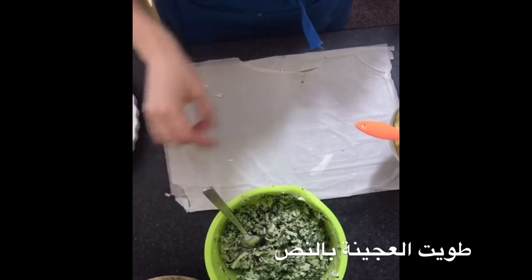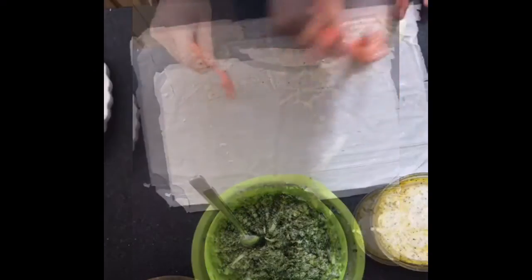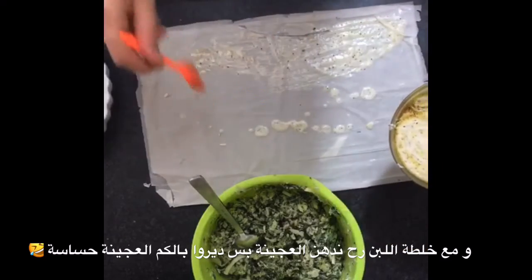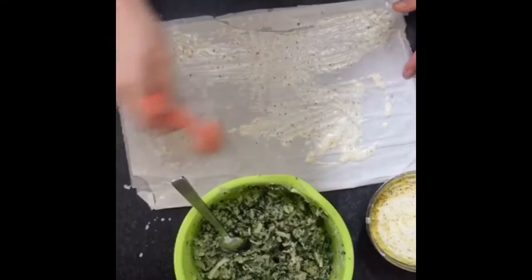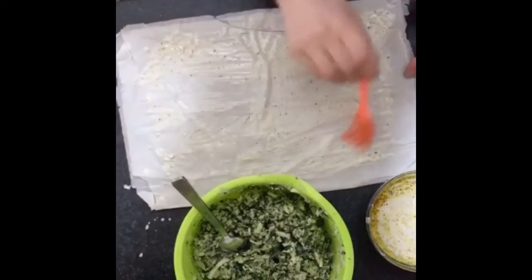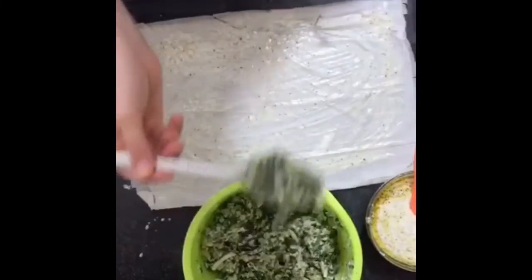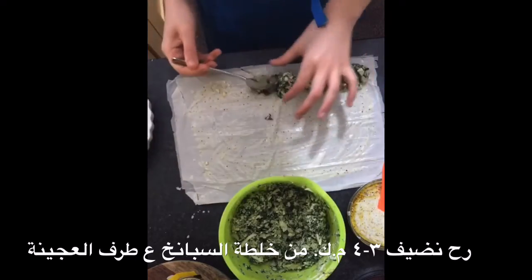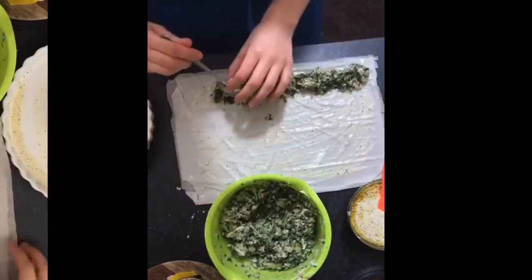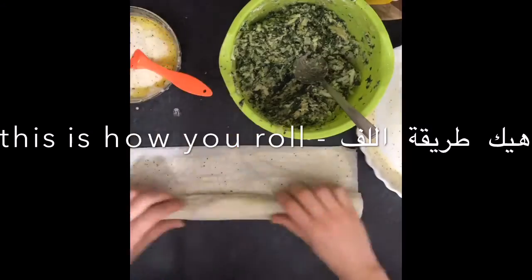We're just gonna brush on the yogurt mix — very delicate, just like that. Easy, we're just gonna brush it along, it doesn't have to be perfect. And now I'm gonna take some of the spinach and cheese mix and add it.